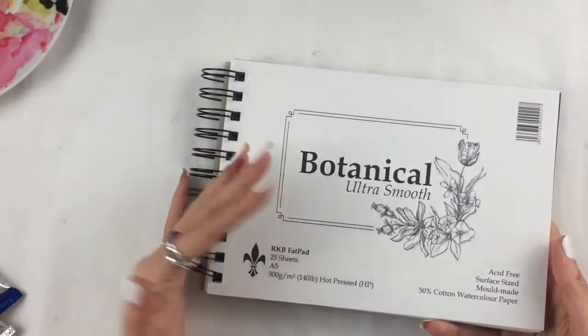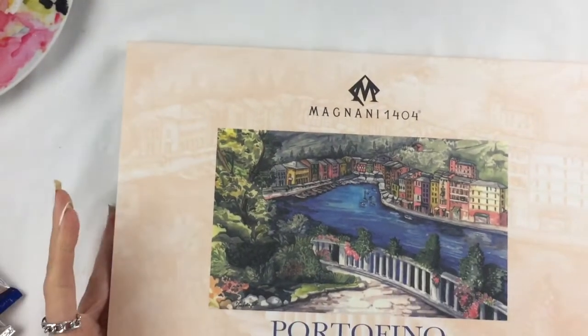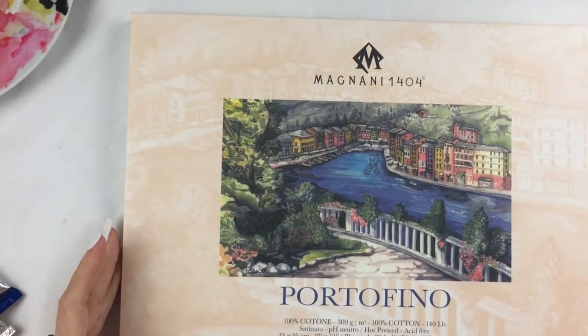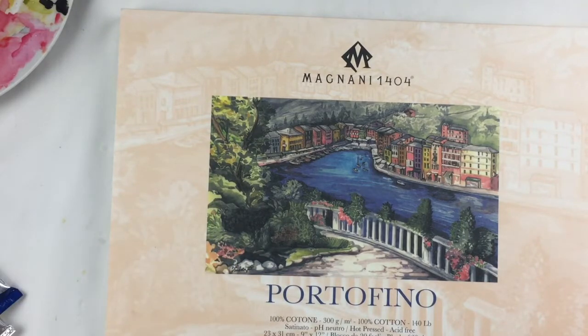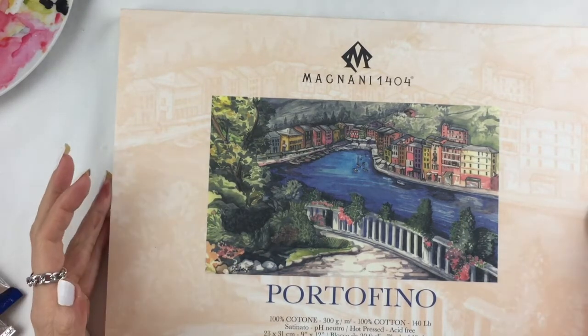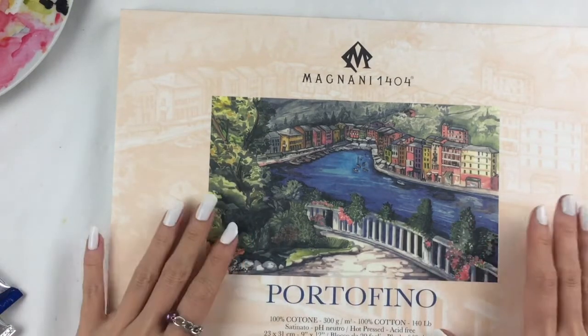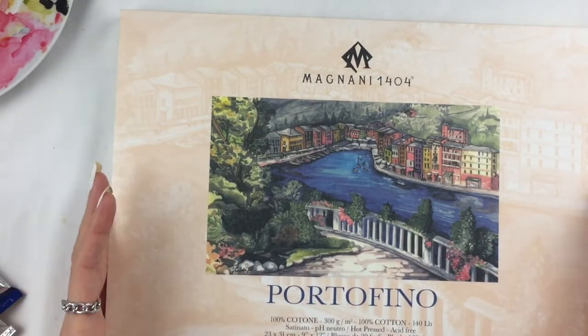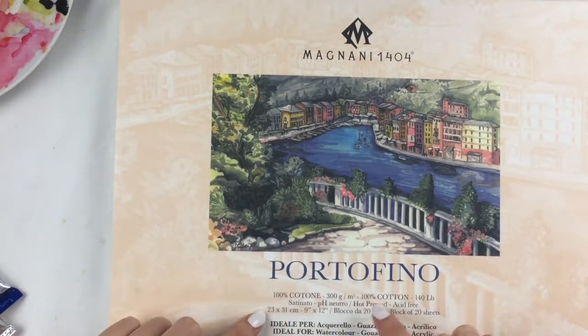I strongly recommend this paper if you want to try it out — it's even quite cheap for the A5 size. Another paper I bought during my holiday is this one. It's an Italian brand so maybe it won't be easy to find in the UK, but I just want to mention it for everyone's sake. I tried the Magnani Portofino paper.